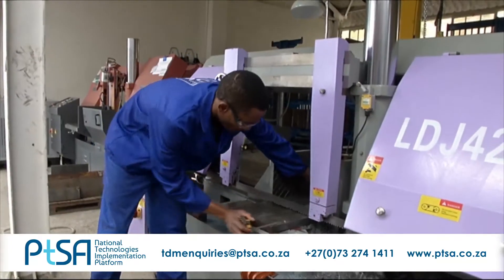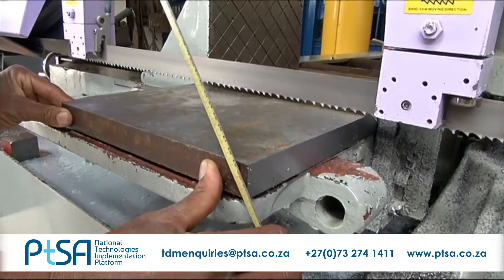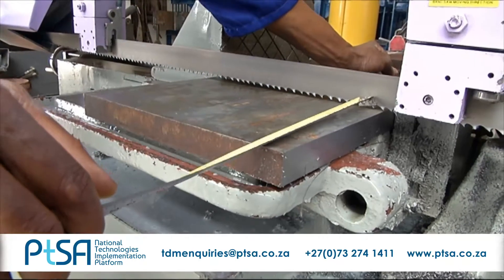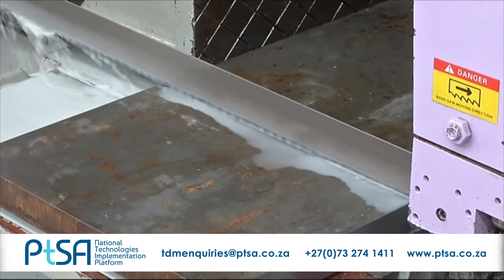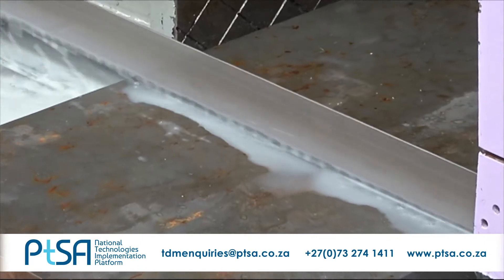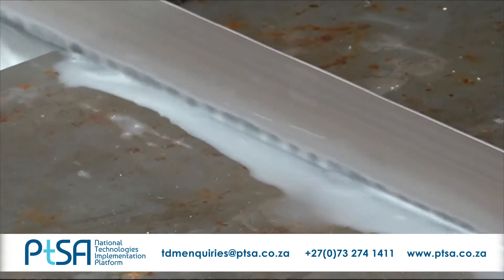Bandsaw cutting machine operators identify different types of material in order to know what type of blade to use to cut the material fast, accurate and cost effectively. Large volumes of raw materials are cut, and these operators must therefore be able to operate hoists, cranes and other lifting equipment to load and offload material.